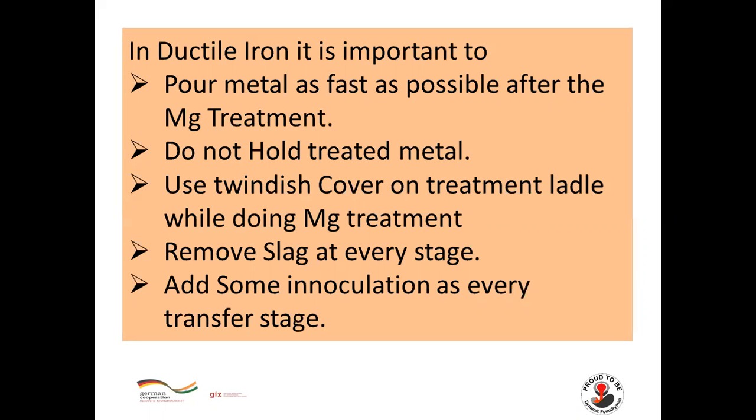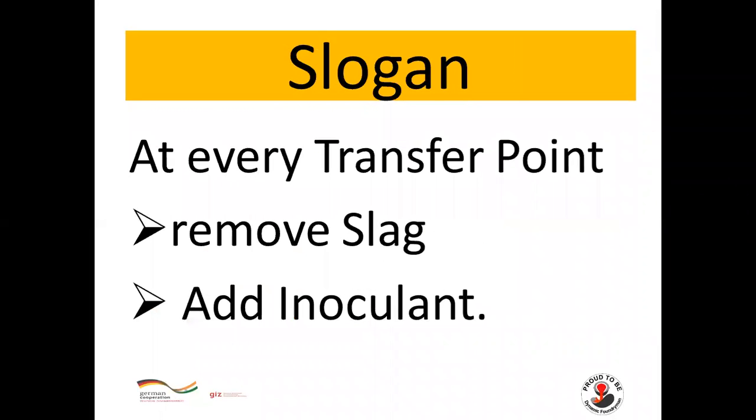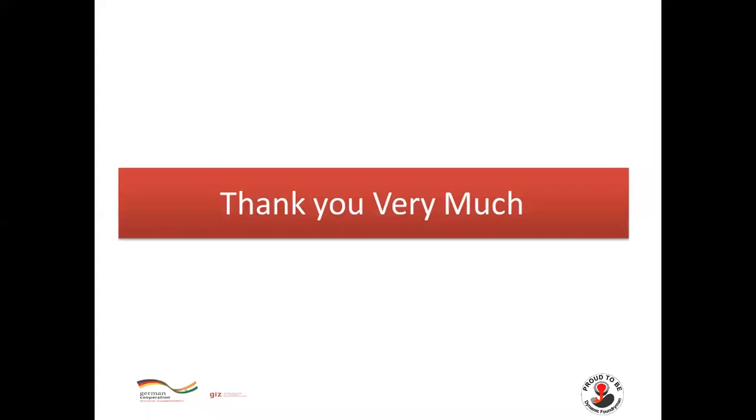Use a twin dish cover or treatment ladle cover while performing magnesium treatment. Remove slag at each and every stage. Add inoculation at each transfer point. The key takeaway: at every transfer point, remove slag and add inoculation. This concludes the presentation on magnesium treatment by the sandwich method.